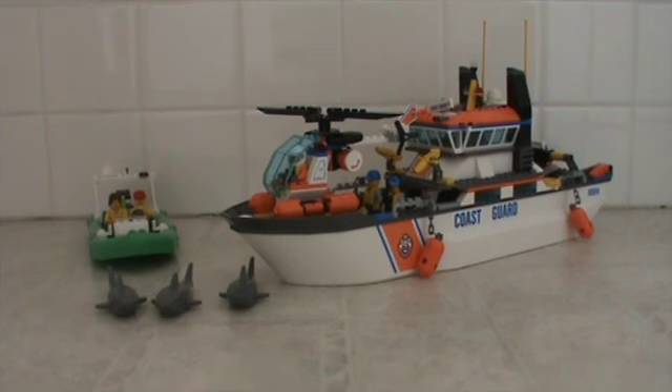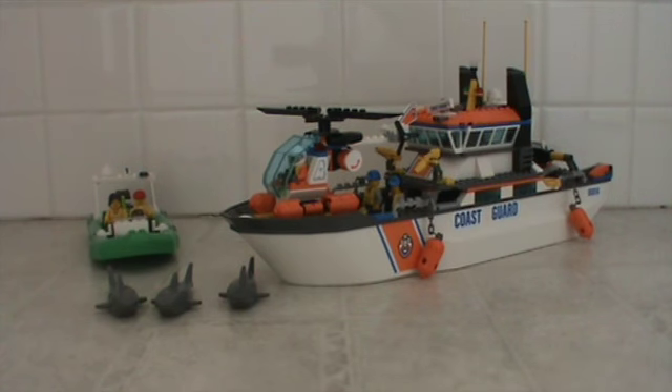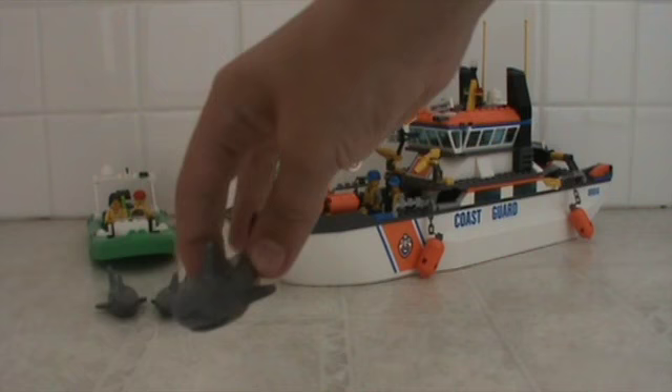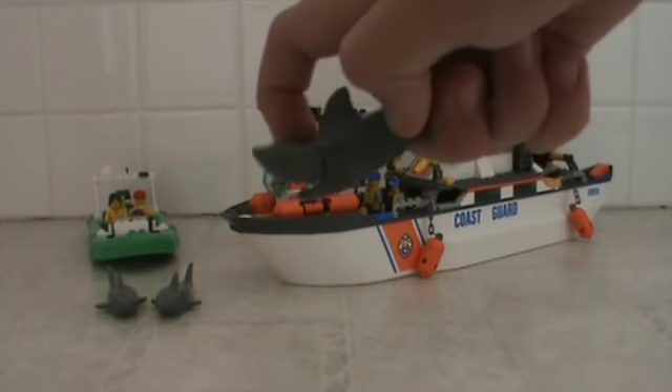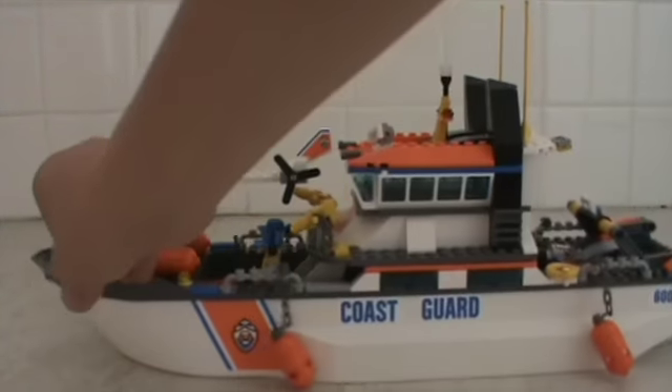The first thing you'll notice is this huge boat. It also comes with three sharks — they look like this and their jaws can open.